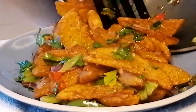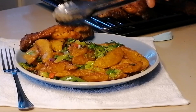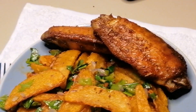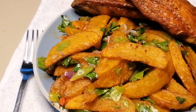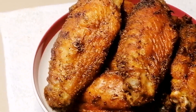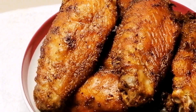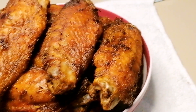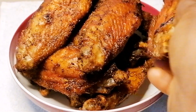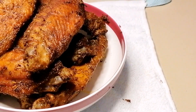I will leave the link in the description box for you to see how to make the crispy potato wedges. With these turkey wings, it was extremely delicious. I hope you enjoyed this video — if you did, please don't forget to like, share, and comment. Don't forget to subscribe to my channel and turn on the post notification so you don't miss any of my videos. You can enjoy your turkey wings on their own or just go ahead and enjoy with some chilled drink and you're good to go. Thanks for watching — I'll see you in my next video!